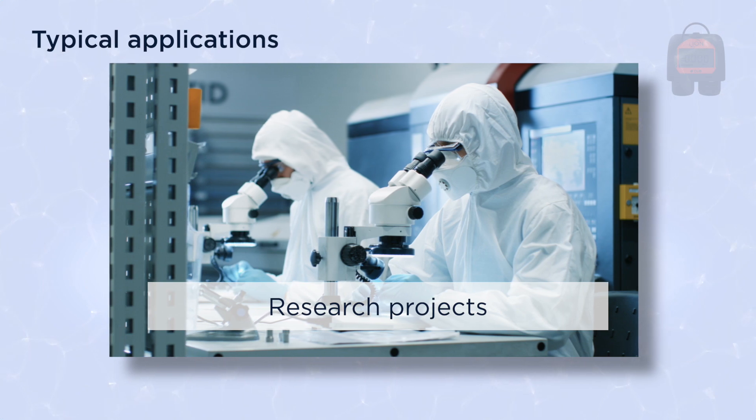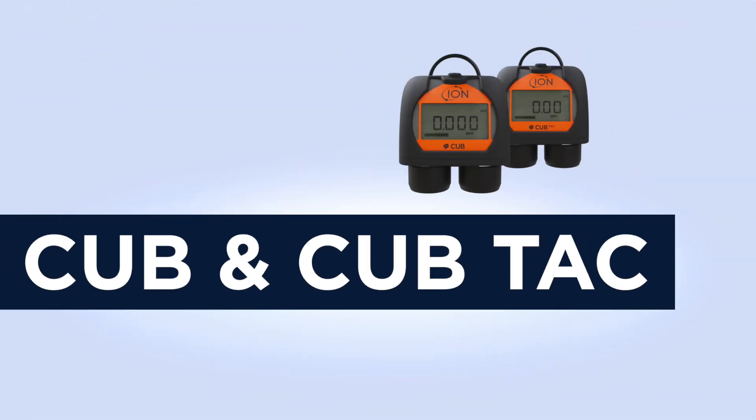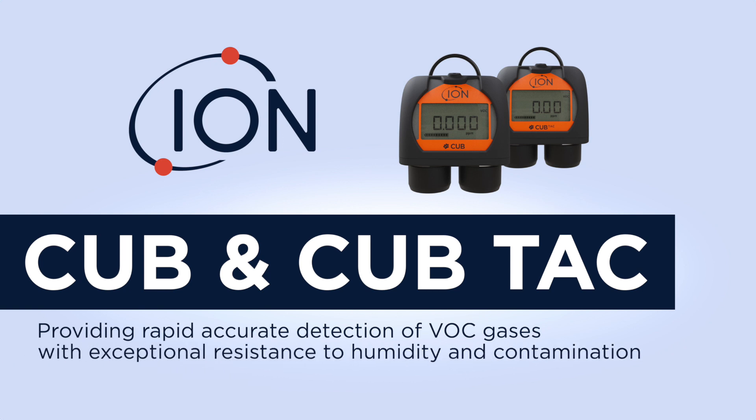Typical applications include occupational health and safety, lab and cleanroom, chemical storage, research projects, and hazardous material spillage. The Cub provides rapid, accurate detection of VOC gases with exceptional resistance to humidity and contamination.